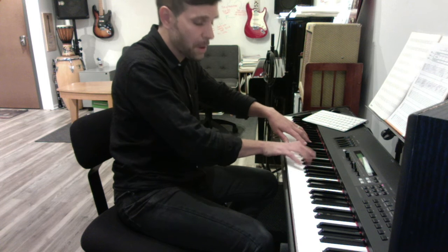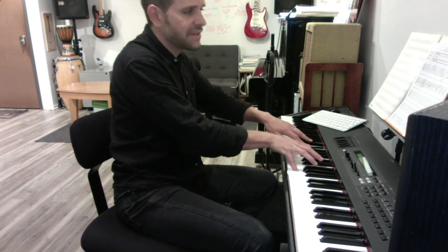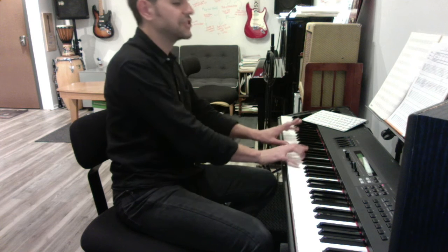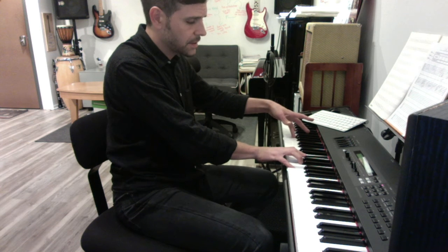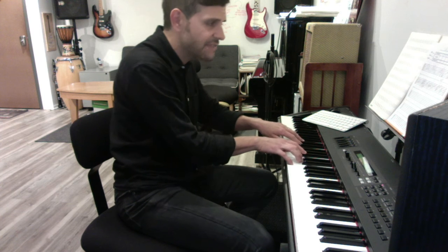E flat in the bass, A half-diminished in the right — A, C, E flat, G. So D7 — A, C, F-sharp — with a D in the bass. And then a G minor 7 — G, B flat, D, F. Now just flatten that F to E and put E in the bass. This is E half-diminished.